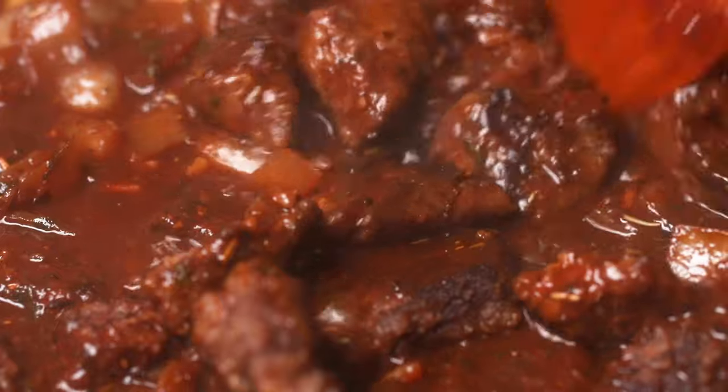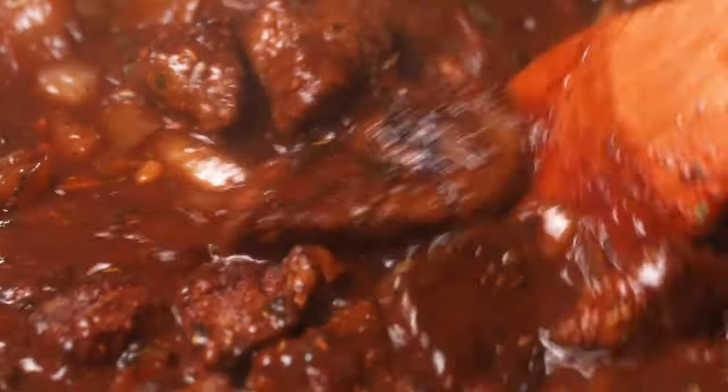Take the lid of your Dutch oven or rondeau, put it on top, and take the whole pot and put it in the oven. Let it cook for about an hour to an hour and a half at 350 degrees. Beef stew needs to cook on a low, slow heat so that you have a thick gravy and tender beef at the end. The proper term for this cooking technique is braising.